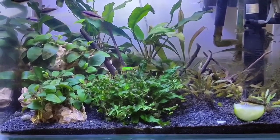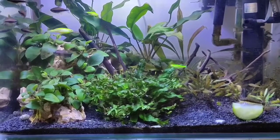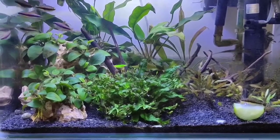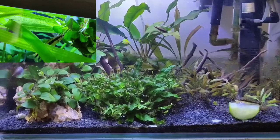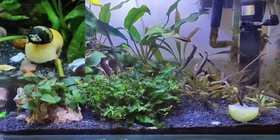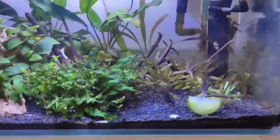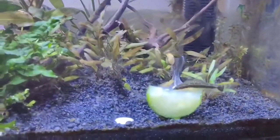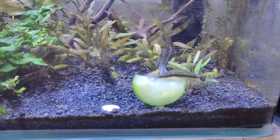I was dealing with a lot of algae issues with this planted aquarium, so I thought of introducing algae eaters. There are options like Siamese algae eaters, Otocinclus snails, and bristlenose plecos, but I decided to get Otocinclus catfish for my planted aquarium to clean up the algae.